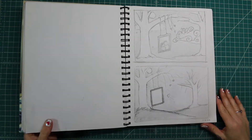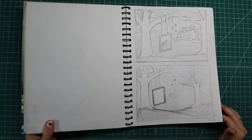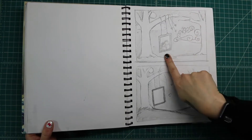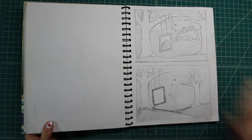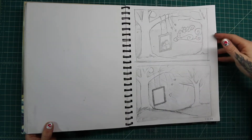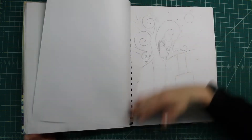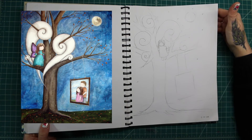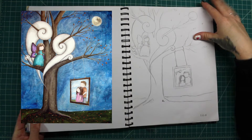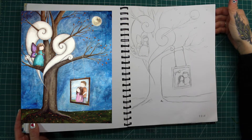This was for a commission for someone I know that had a baby that passed. They requested a picture of them inside of a frame on a tree, and then I did a couple different ideas — like here's one of her in the clouds. And this ended up being the result — here's the actual result: she has wings. I painted that for them; it was nice.